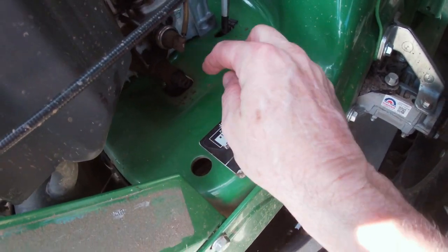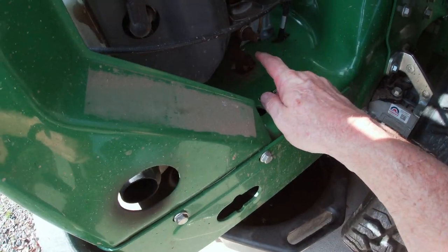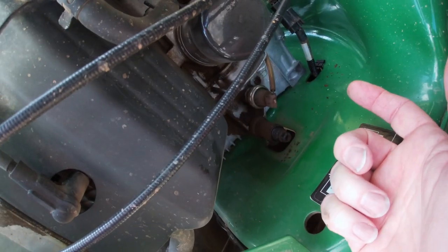So when you drain it, you'll get more of the crud out of your engine - that's the reason for the warm-up. You can see this is pretty cool: you just loosen this up, they've already got a hole in the bottom of the frame so the oil just drains right down into the pan. I've already got that done and it's almost finished draining. Next we're going to pop off the oil filter, which is right here.